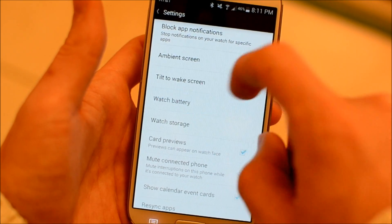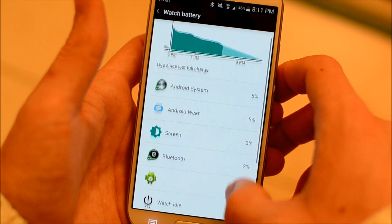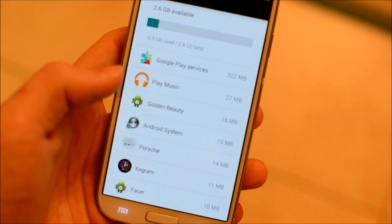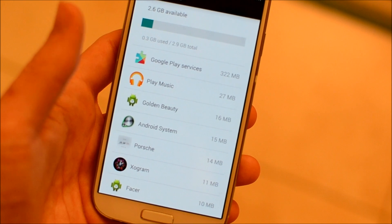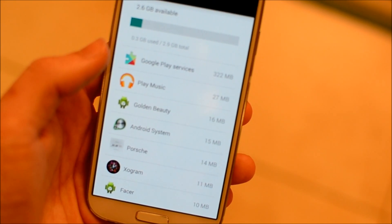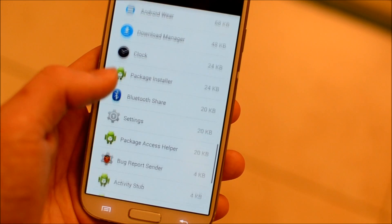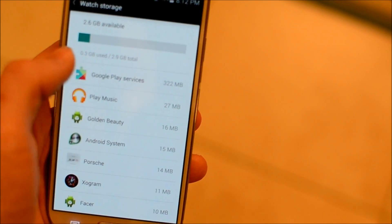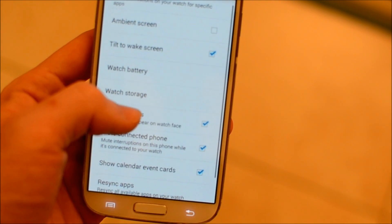In the settings there are some new options. There's watch battery so you can see exactly what's using your battery — Android system, Android Wear, Bluetooth, etc. When you click watch storage, you can see everything using up your storage: Google Play Services, which I assume is all the watch faces and apps, Play Music — you can actually download music to your watch — plus all other apps and watch faces. There's a total of 2.9 gigs available, which is pretty good.